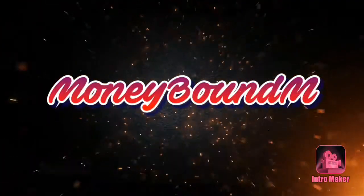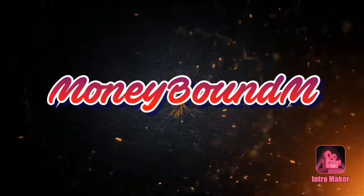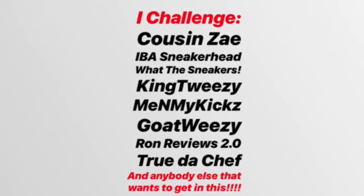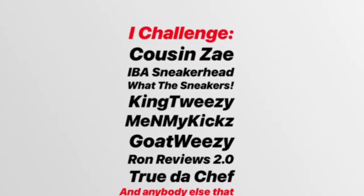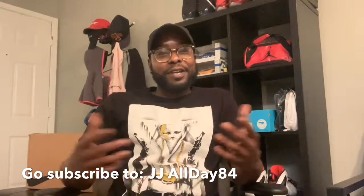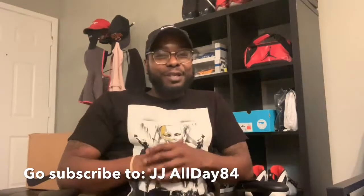What's good y'all. Money Bound Hemp. This is actually a challenge video. JJ, I bet you didn't think I was coming back this soon, did you? Let's do it, man. This is competition out here! Shout out to JJ All Day for going ahead and throwing me in the mix on this one and challenging me to make this video.